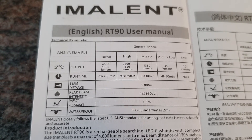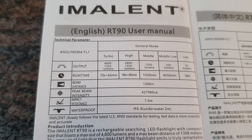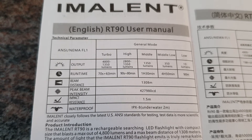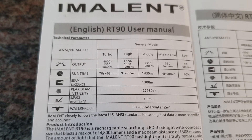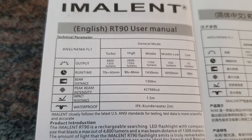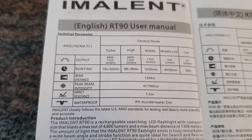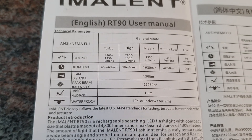If the light is cold, it's about 90 seconds until the step-down occurs, then it switches down to 1350 lumens with 80 minutes runtime. In middle mode there is no step-down, so you can hold that level for about one and a half hours. Low mode offers 350 lumens, and the lowest mode gives 10 lumens with 90 hours runtime. The beam distance is 1308 meters with over 427,000 candelas — an extremely focused, very intense spotlight.